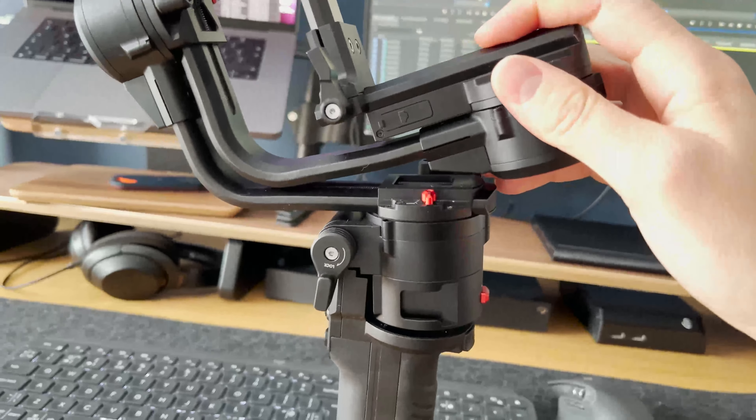You can do everything you need — change modes, tune the motors, control your camera — all from right here without having to use an app. That's kind of the way I like to use gimbals. Normally I just set them once and I'm done, and I don't need to change the settings again for the rest of the time I use the gimbal.